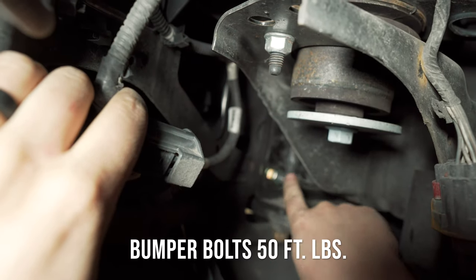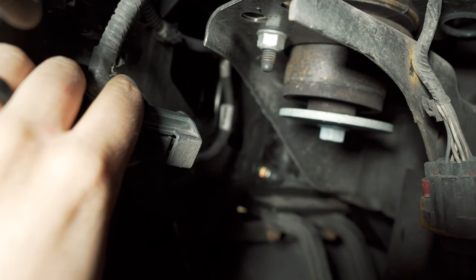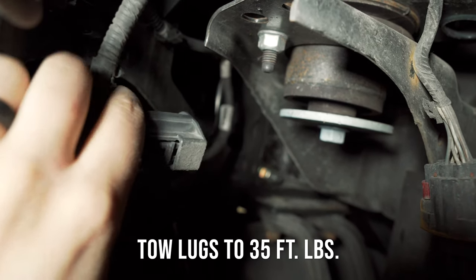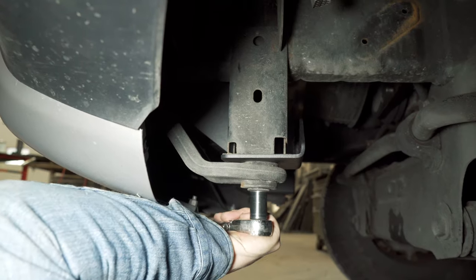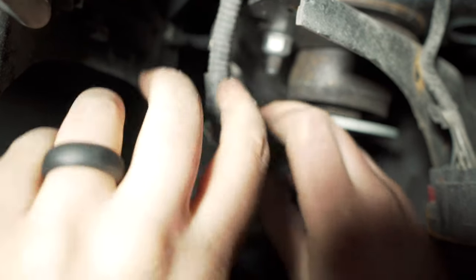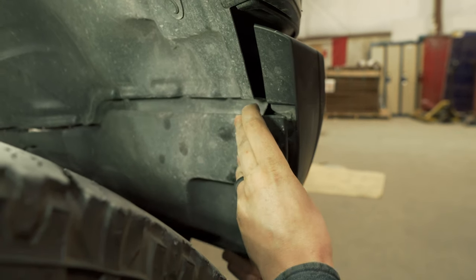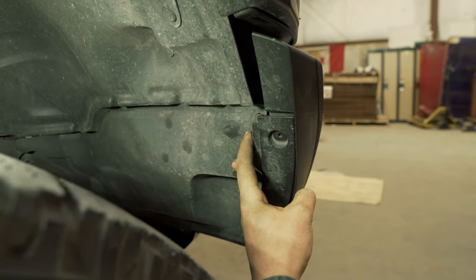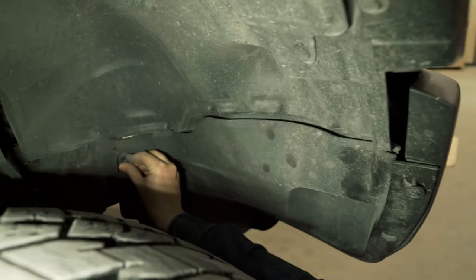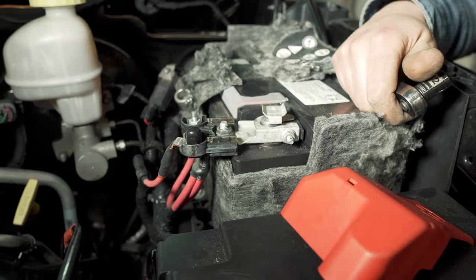Now we've got our six half-inch bolts all torqued up to 50 foot-pounds, and we've re-torqued the nuts and bolt on the factory tow lugs to 35 foot-pounds. We're just going to plug in the light harness again and get that tucked up out of the way. Now that all the fasteners are tight underneath, we're reinstalling the inner fenders — those three 8mm screws on the outside and the two clips on the inside. Inner fenders are installed and the entire winch mount system is all buttoned up and tight.